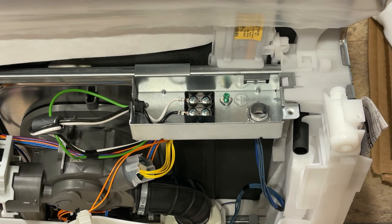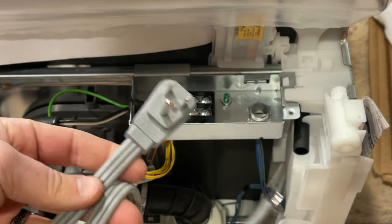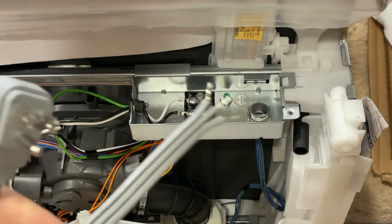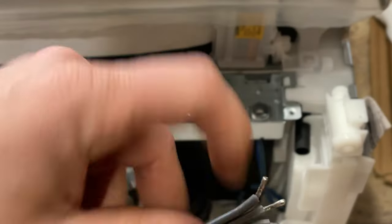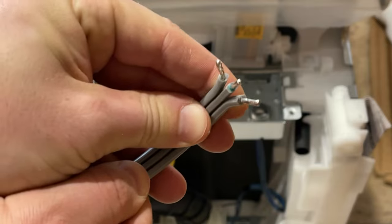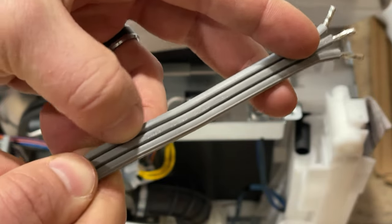The next thing we need is the power cord. You have to buy this in a kit separately from the dishwasher — usually the kit includes everything you need and it's about 30 dollars. Now we need to identify which wire is black and which is white. If you look closely, you can see the middle one is the green wire, and there's also some text along it that tells you that's the ground.